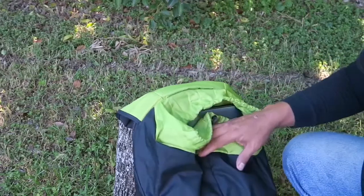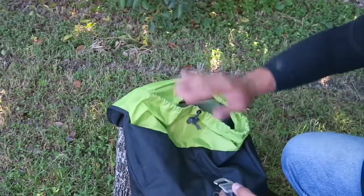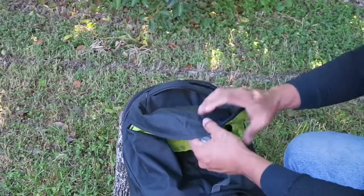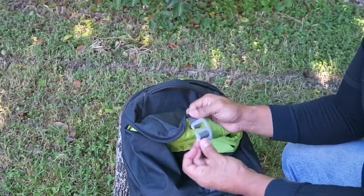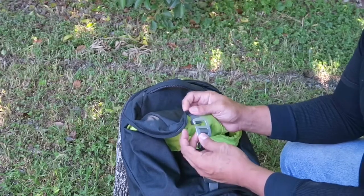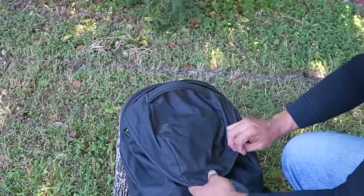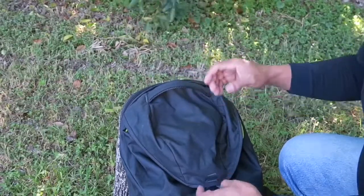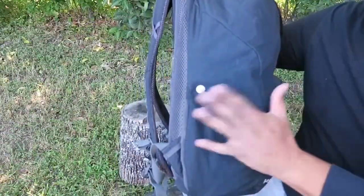The one thing I have a critique about is the drawstring closure. If you do not have the pack fully loaded, no matter how tightly you tie it, the drawstring tends to come undone while the bag is moving. Kelty, please consider adding a small clip or locking mechanism to hold it in place. When fully loaded it's fine because the contents hold it down, but when you're just carrying a few items it does come off.